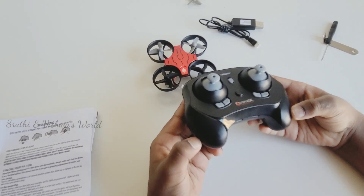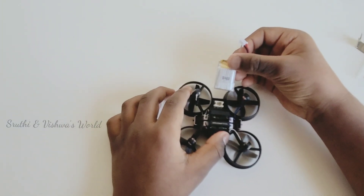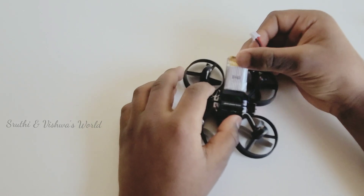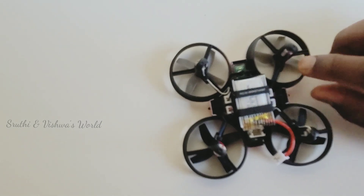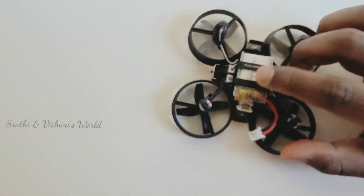Let's see how it works — I'm going to tell you how it works. I'm going to slide this lithium battery in like this. I have inserted this battery.